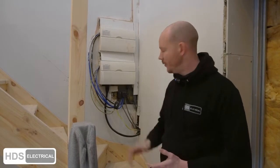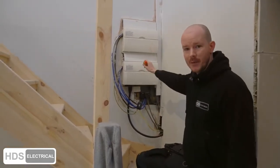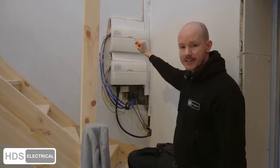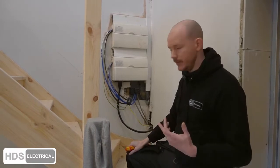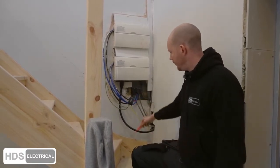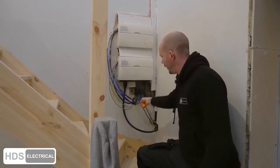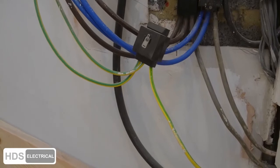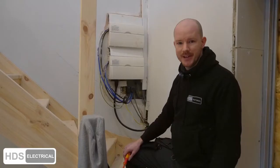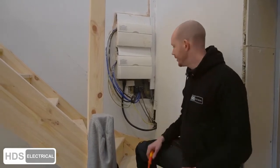Since our last visit, there has been another issue: a loose earth terminal that feeds two boards — one for the annex we're working in, one for the house next door. The lady moved next door to her daughter and kids to help with schooling. This loose earth block was just rammed in with a very small screw on a wall plug shoved in a hole that was too big. The earth had just come out, leaving the whole property unearthed — and that is the big worry.